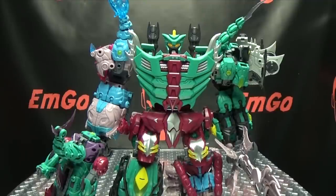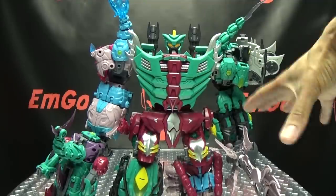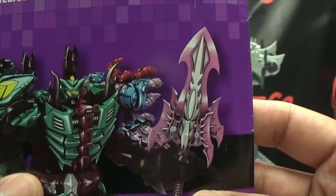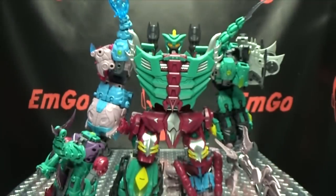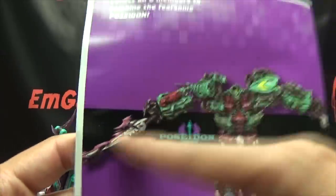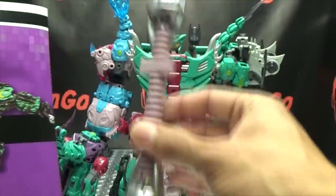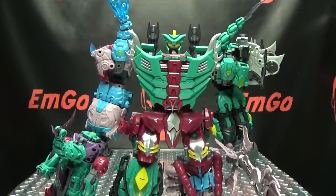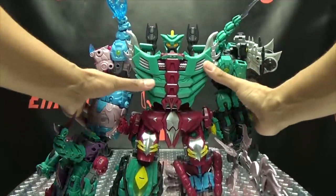As for the sword, you can do different configurations — they're all pictured in the back of the instructions. You can have a short sword, a little battle axe mace configuration, or you can split them in two and have him holding two swords. They do give you a second handle for that option as well, so there's some nice customization with the sword.